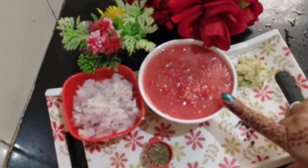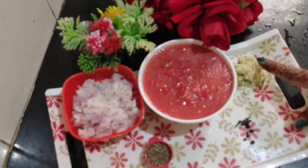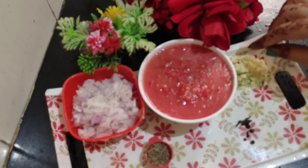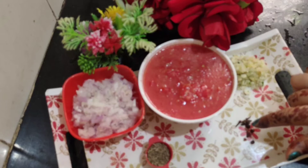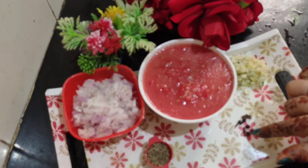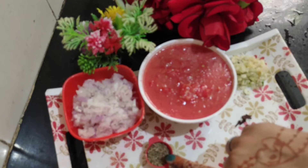I have taken 4 medium-sized tomatoes and 3 pieces of peyaj (onion). I have grinded the peyaj in the mixi and made 3-4 medium-sized tomatoes as well.